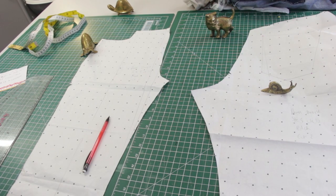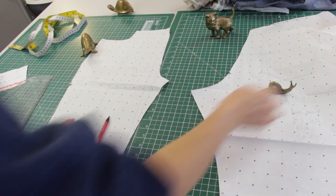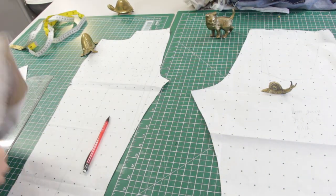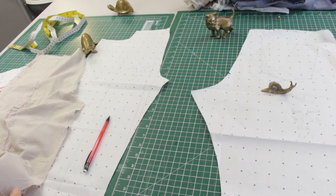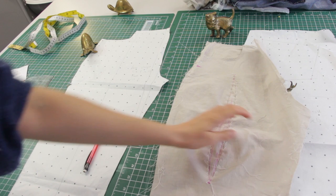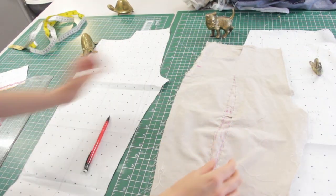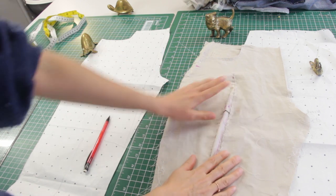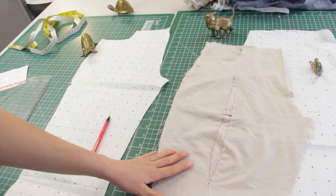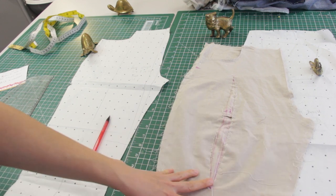I thought I'd just show you what I'm doing to my pattern pieces, or at least what I think I need to do. I've got all of the measurements that I need. As you can see, I thought there would be a bulge in the fabric because we've added some excess there, so it's not lying flat anymore, so we need to distribute that.